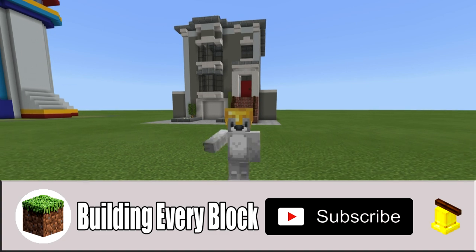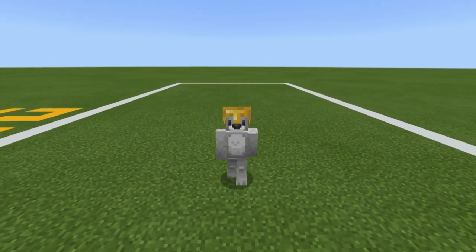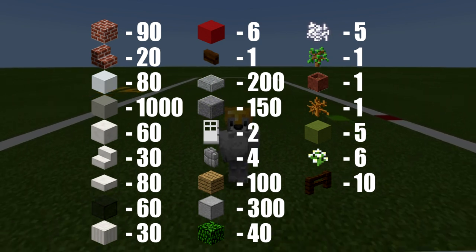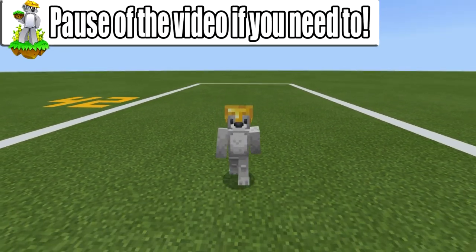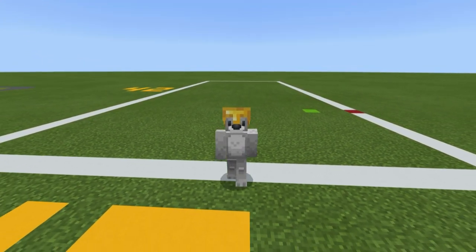Without any further ado, let's get started. Before we begin building, here are all of the materials that we are going to be using throughout the build — please make sure that you have access to all of those. The amount of space required to make the build is a 42 by 19 block area, represented by the large white rectangle on the ground. Pause the video if you have to, make sure you've got enough room, and once you are ready we can begin.